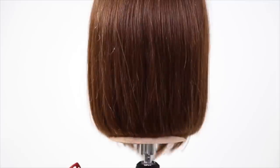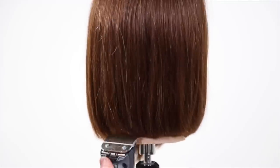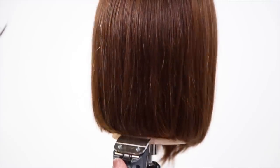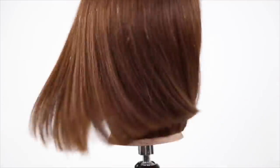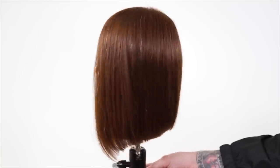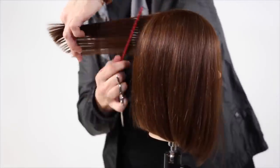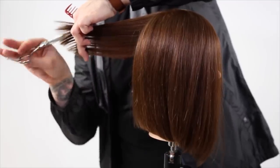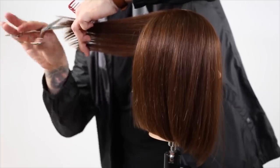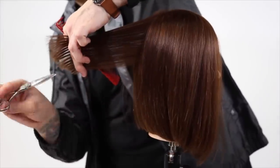Then I twist the head back and forth — that lets me know if my guest is going to do the same. As they're going out throughout their day and twirling their head around, I want to make sure that no matter how they twist their head, the hair falls exactly back into place. That's what's going to make your haircut stand out — when your guests can go home and recreate that look and it falls into place perfectly. Now we're going to go in and do some point cutting. I'm now elevating the hair, and because we had everything down at the lowest elevation, you can see the heaviness around the inner part of my finger — you can see how heavy it is.